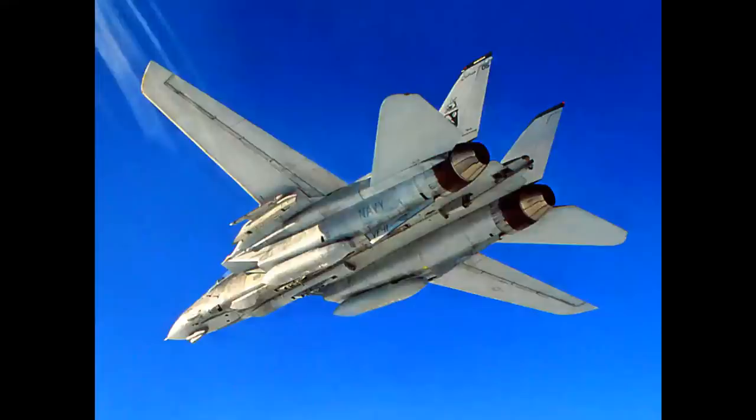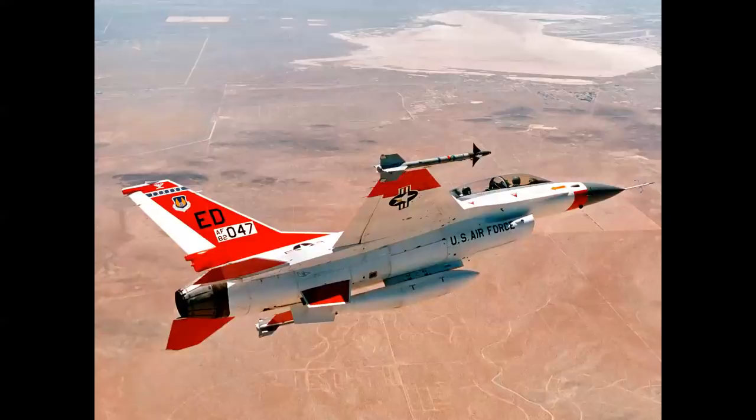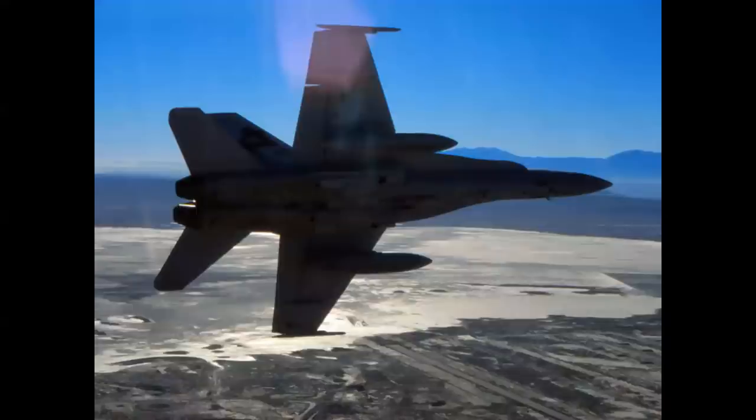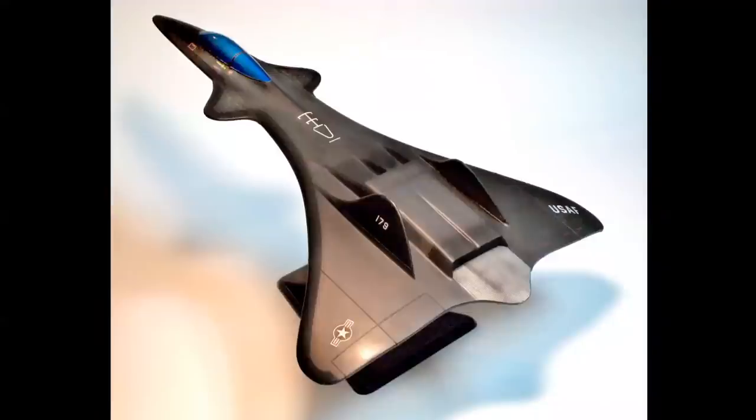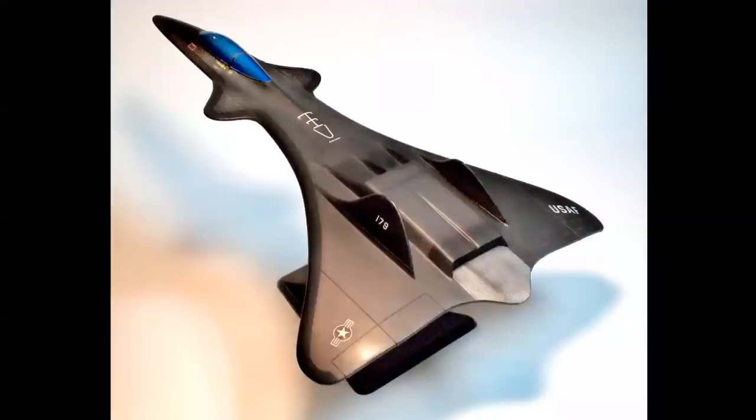So let's pick up the numbers with the Grumman F-14, the F-15, F-16, and the Northrop F-17 Lightweight Fighter Prototype, which lost the competition to the F-16 but was later evolved into the F-18. And then we have the F-19 stealth fighter — wait a minute, F-19, what is that? We'll come back to this one.